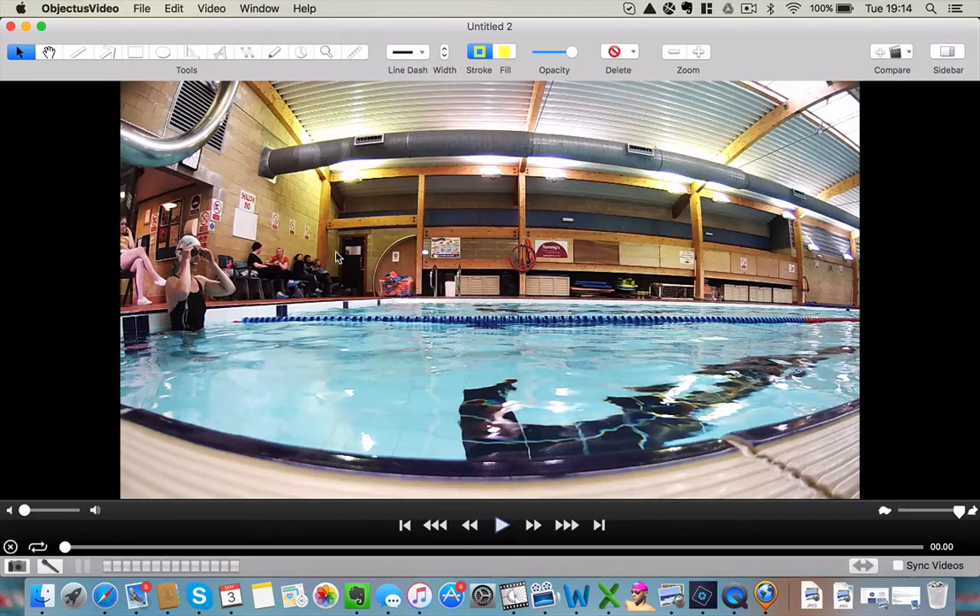Do you think you hold your breath? Do you think you breathe properly? I think when I'm swimming faster, when I'm going for it, yes, I hold my breath. When I'm thinking about it, I'm better. But it's something I've been working on for a while because I know I do hold my breath all the time. I'm getting better when I'm swimming slower, but when I go for it, I'll still hold my breath.